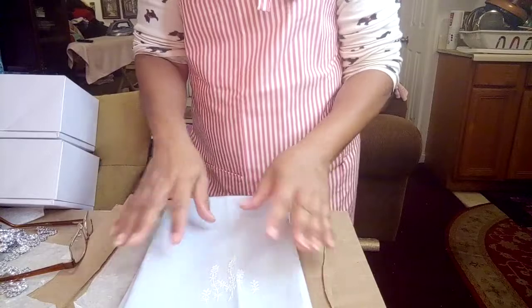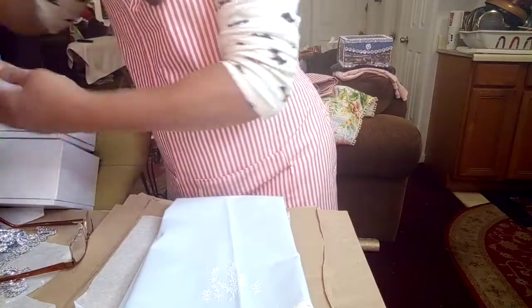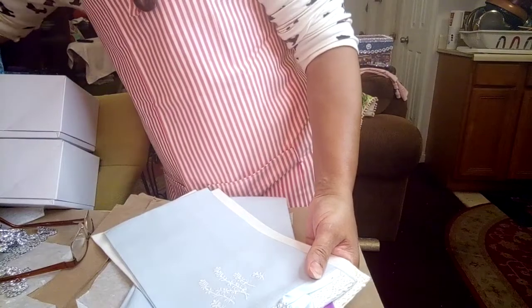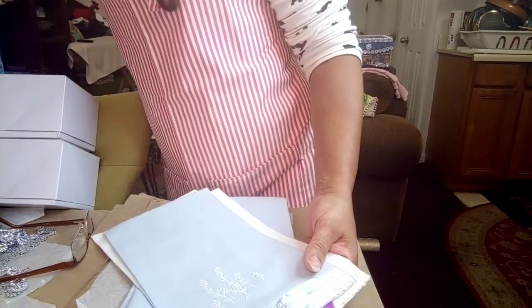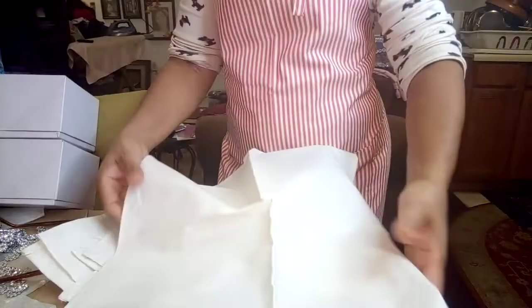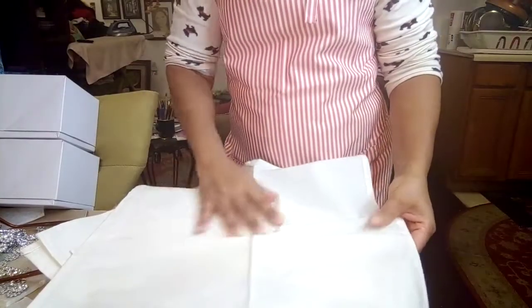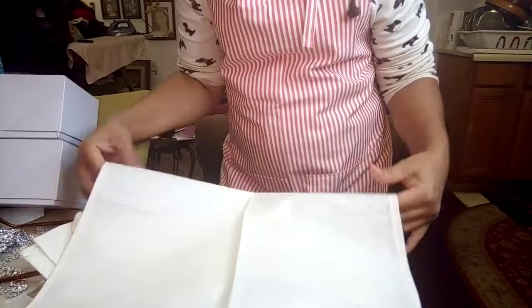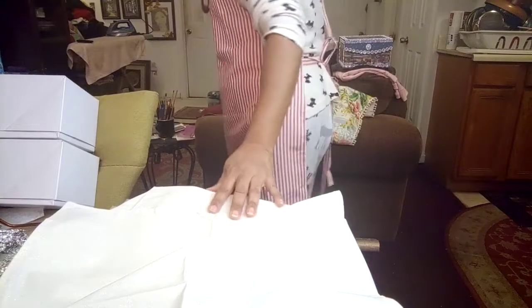While I've got you, I'll show you some really nice napkins I made. They're shiny — glittery. It's a glitter fabric, really nice.